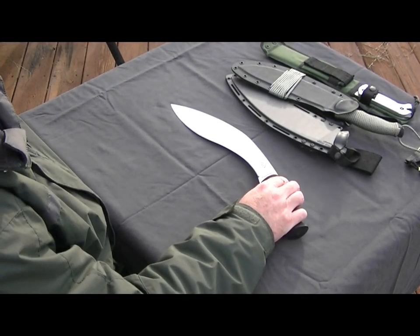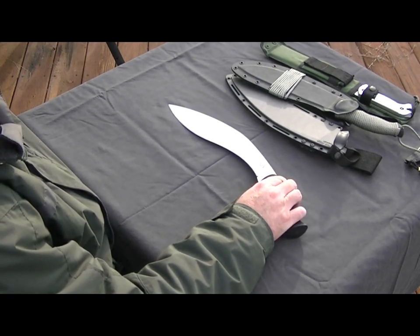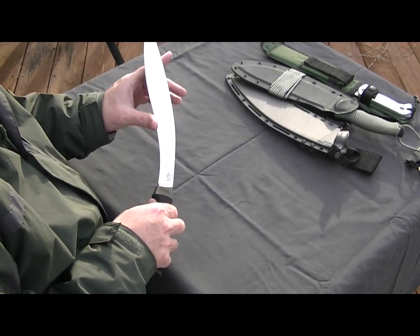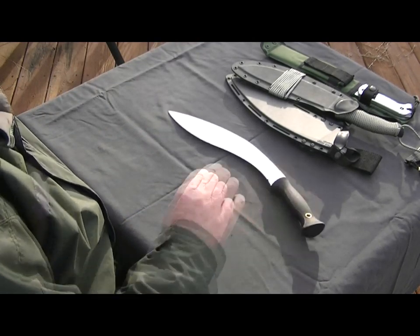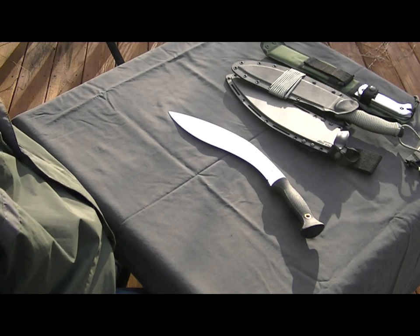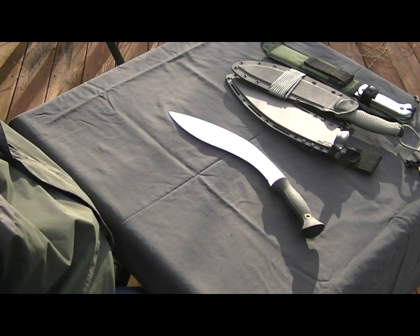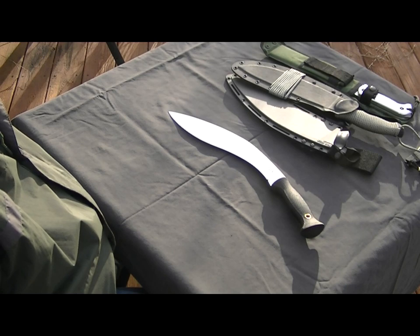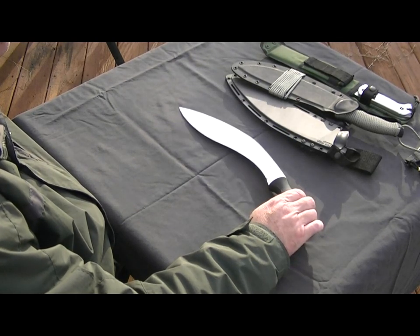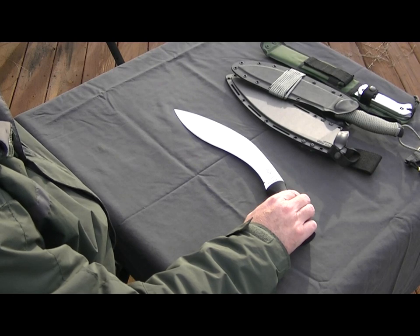I hope it'll out-chop both of those knives — I have really little doubt that it's going to out-chop either one. It came out of the box feeling very sharp. I've worked quite a bit on the BK9's edge recently, just tuning it up for winter. I'm not going to do anything to the Kukri's blade before my comparison test — I'm going to do some chopping with both knives, probably all three, at least with the BK9 and the Gurkha, and we'll see how that goes.